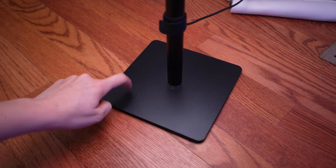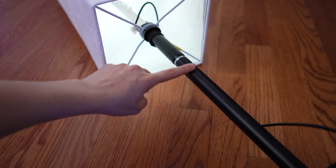The build quality is pretty good with a great stand and a lot of metal build quality. The stand is also metal, which is nice.